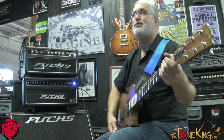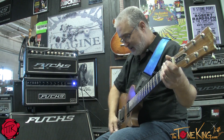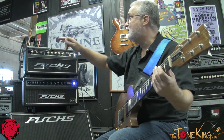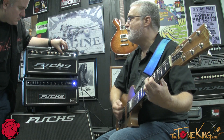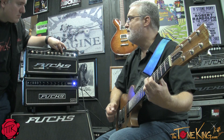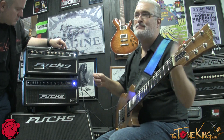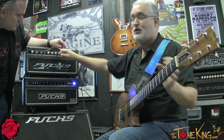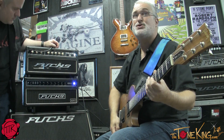I have a knob called Thrust, which is like presence except it works on the low end. As I play a chord, if you'd turn the Thrust up — what the Accent control has given us is some snarliness on the top end, and the Thrust gives us some push on the bottom.